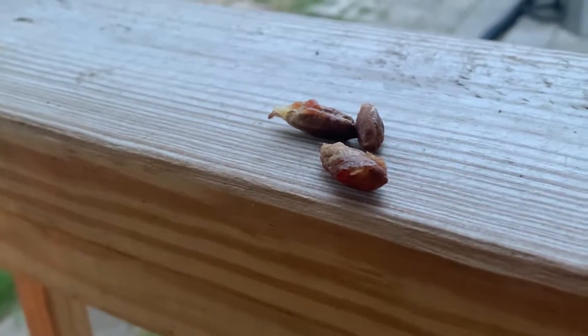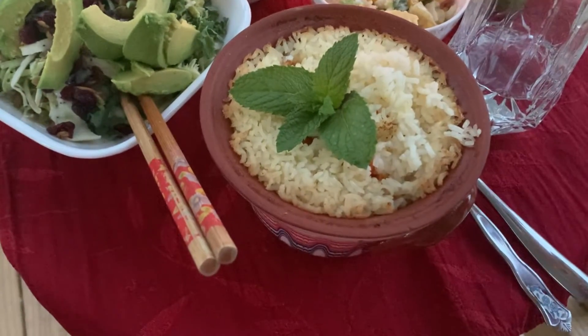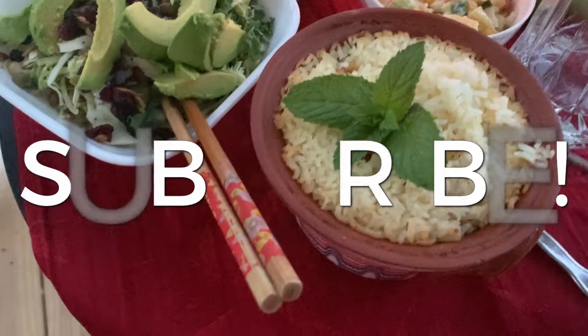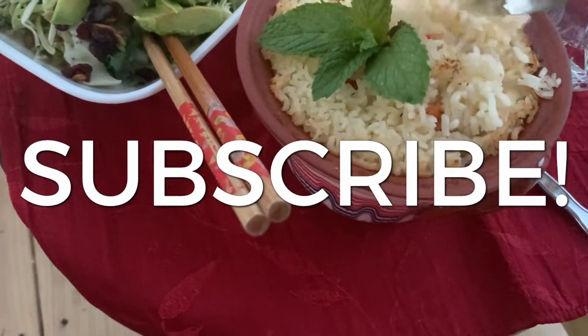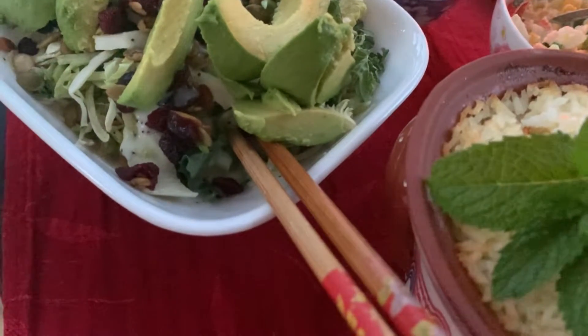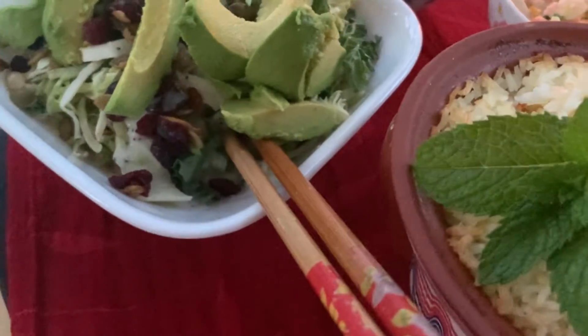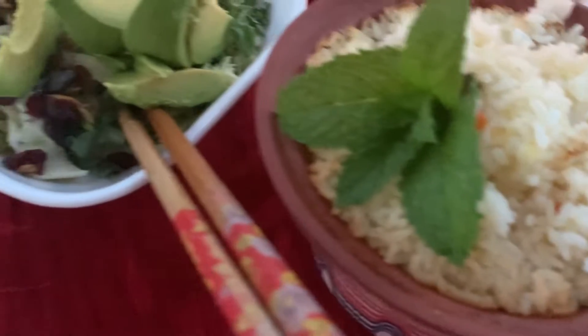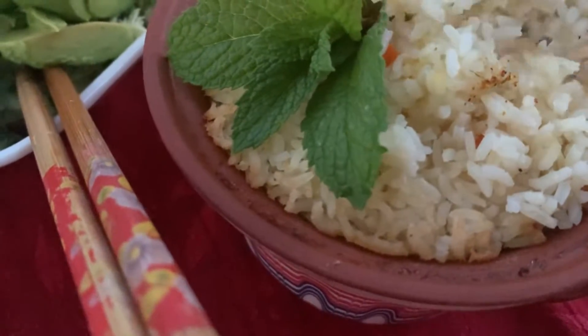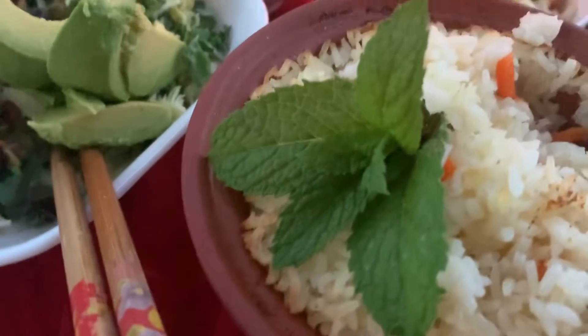I am breaking my fast with water and dates. Now I am going to show you the rice — look at the steam! It is hot. It's been two hours; I just turned off my oven and the pot was in there for two hours, but it is still hot and it cooked really, really well.